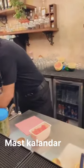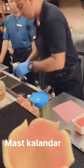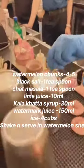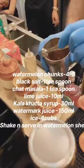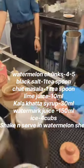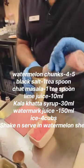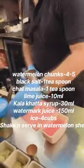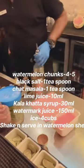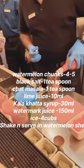Add four cubes of ice, one teaspoon of black salt, one teaspoon of chaat masala, 30 ml of kalaghatta syrup, 10 ml of lime juice, and 150 ml of watermelon juice.